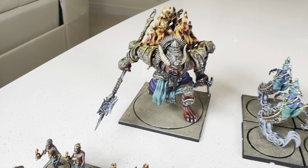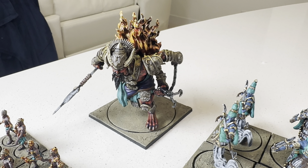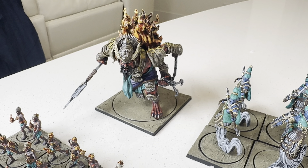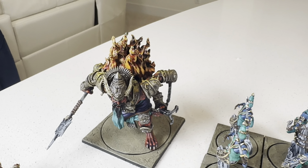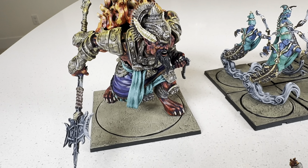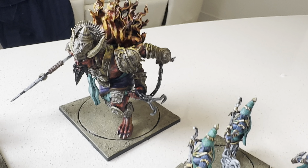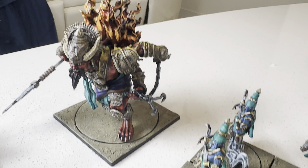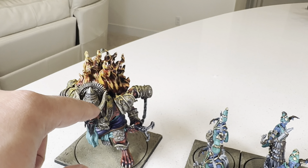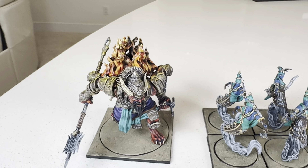Check out this big Sorcerer King heavy model here. This is the Rock Shasha Baksura — I totally butchered that. There are some lists running two of these guys, so I just went with one. I actually really like his non-metallic metal on this model, and the OSL — the lighting of the flames on the armor. Pretty cool.